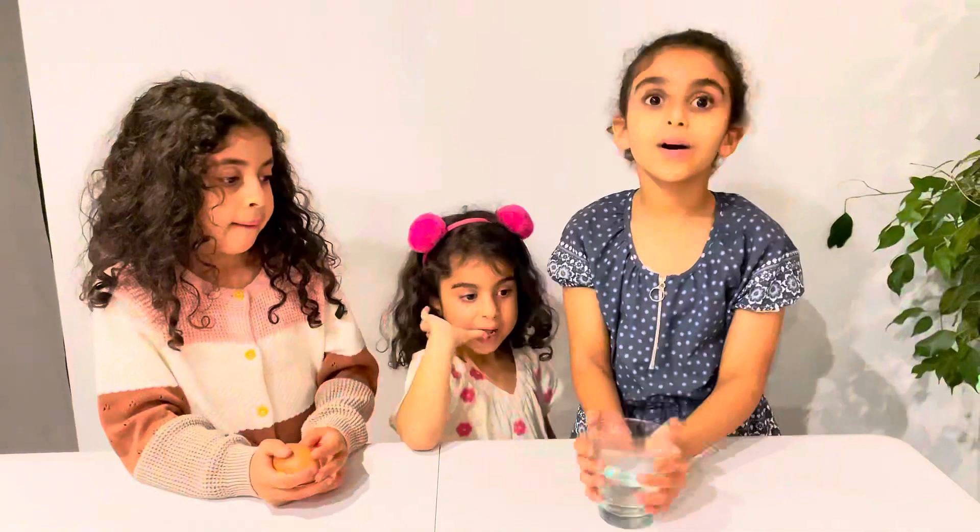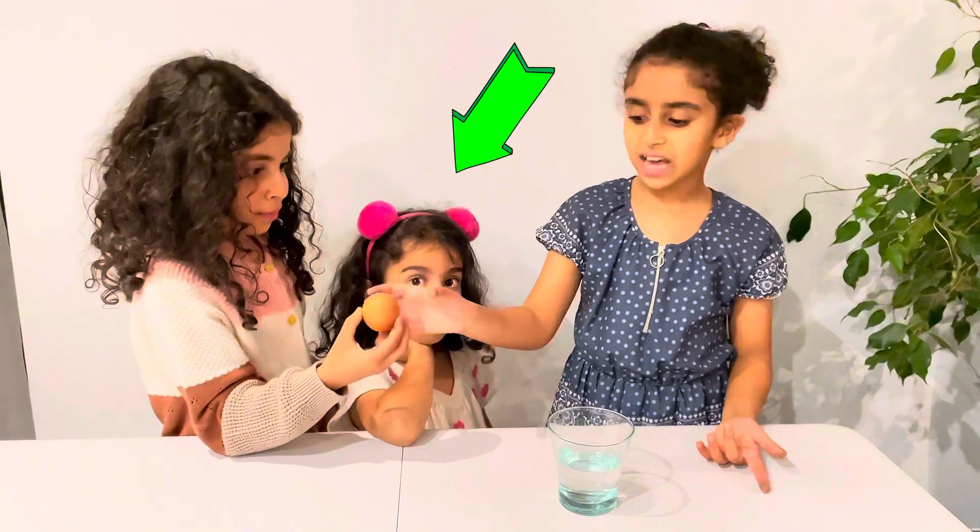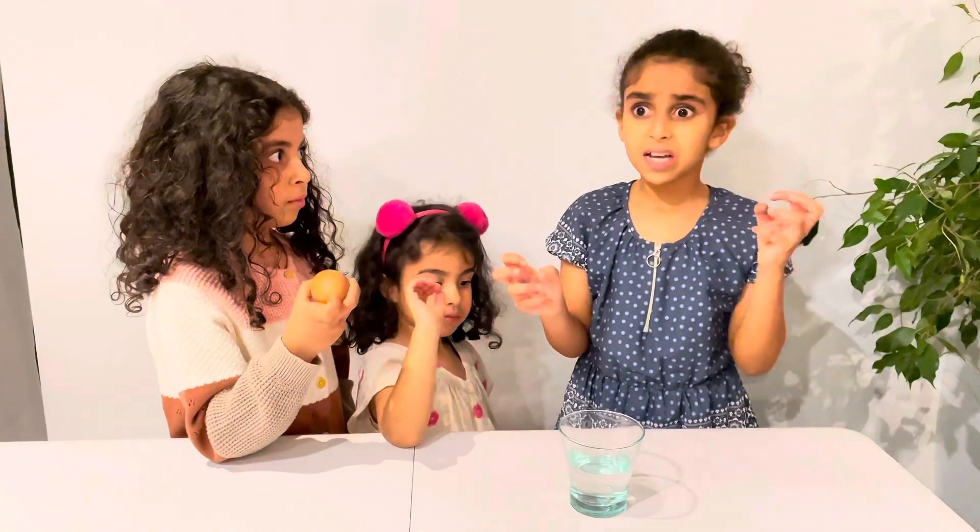Hey guys, today we're going to be doing a fun science experiment. What you're going to need is some vinegar and an egg. We're going to be testing if this egg will turn bouncy in like two or three days. Let's try it!